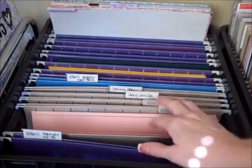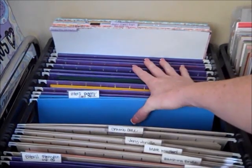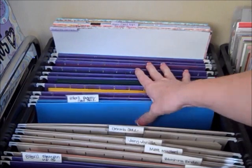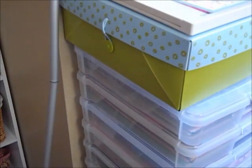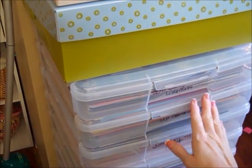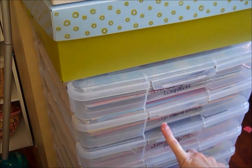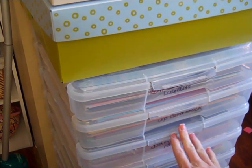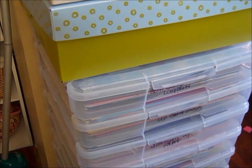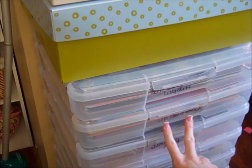This is Blushing Bride. And then at the very back I have all my generic 8.5 by 11 cardstock. Over here in these crates, I have one crate that is 12 by 12 Stampin' Up cardstock, and I keep that all separate. I just don't have enough space on my wall to have another crate for 12 by 12 paper out there, so I just keep it in this crate here.